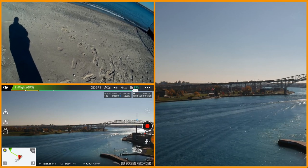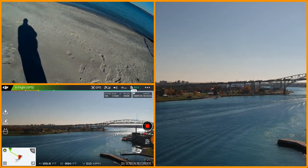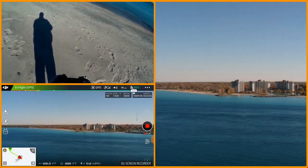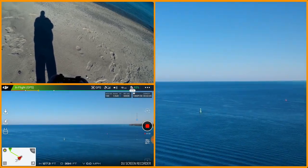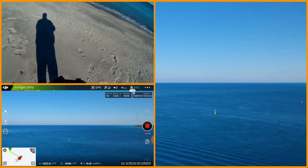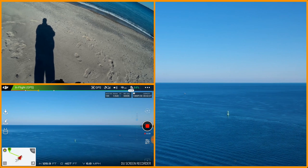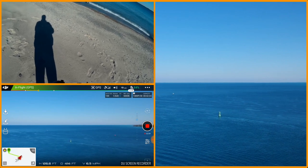For some reason I'm getting some warning messages with the polarizing filter in the sun. Let's fly back around and head out towards the buoy since we've got a lot of battery left. We'll just kind of take it out that way.